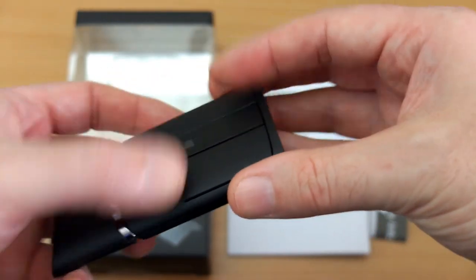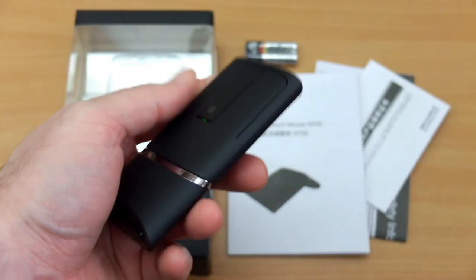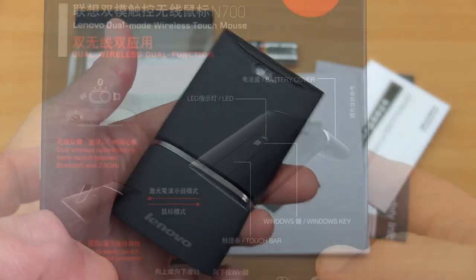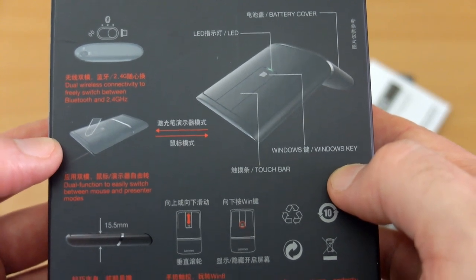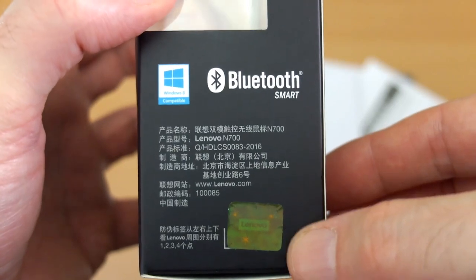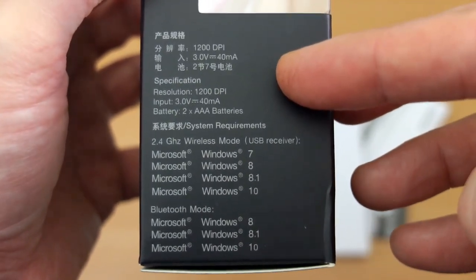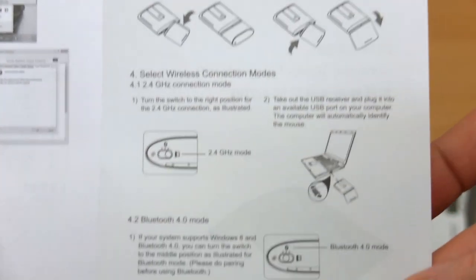Once you swivel it back, the laser can no longer be activated and it acts as a normal mouse again. This could be useful for business presentations, teachers, or lecturers. Looking at the box, you can see the Lenovo authenticity hologram. The packaging seems designed for Windows 8, but it won a design award and has been updated to work fine on Windows 7 and above, as well as other operating systems.